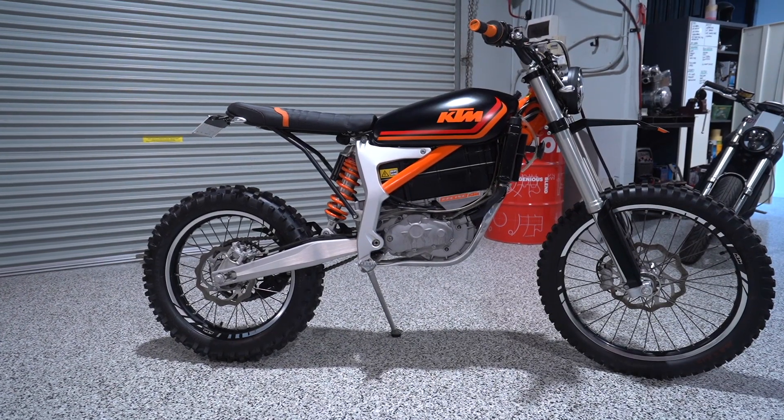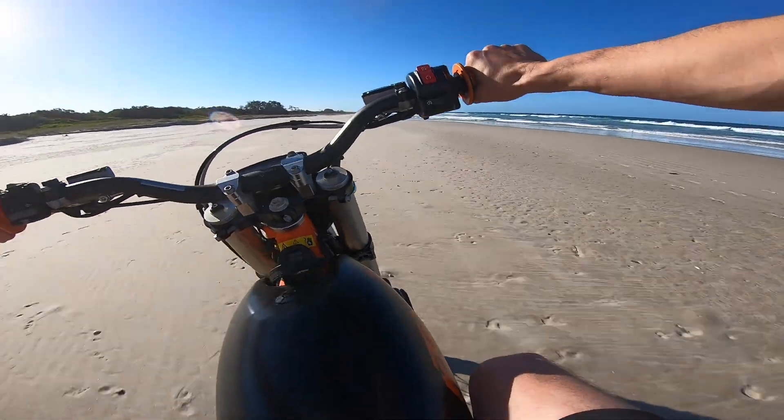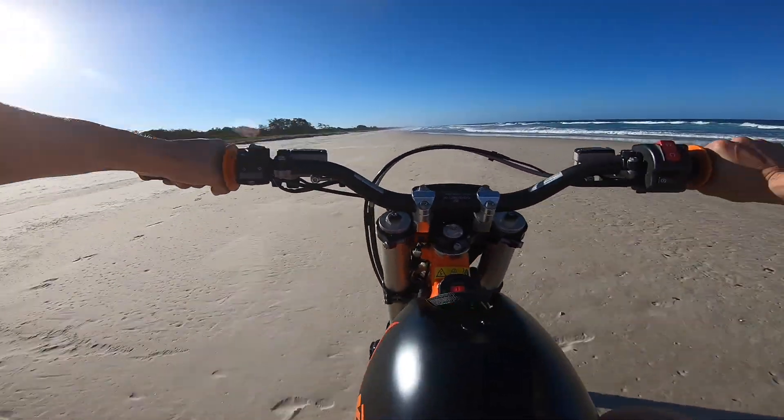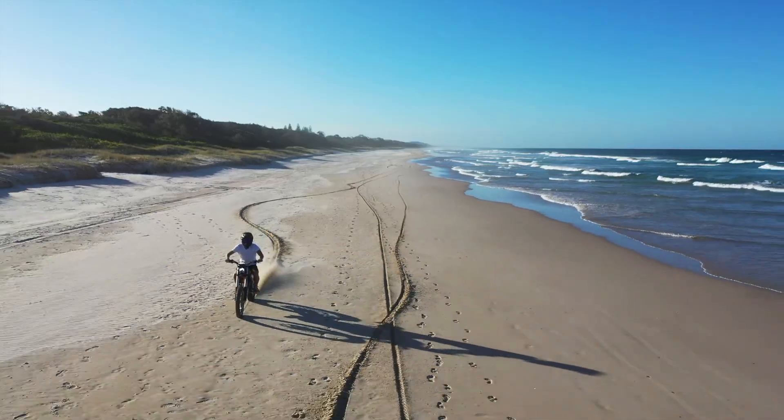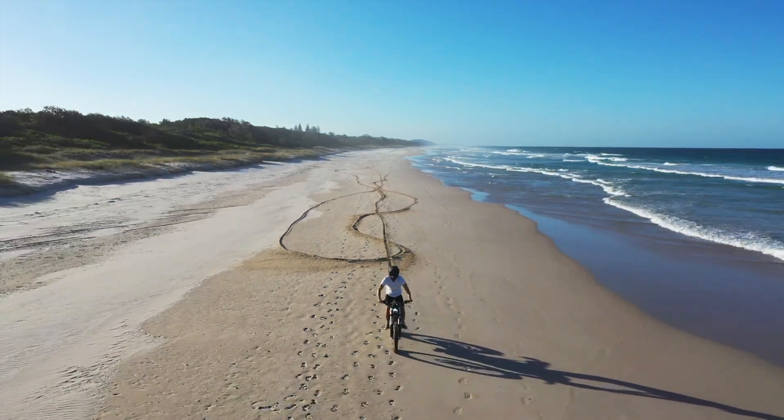The end result of this bike is pure fun. If you want the perfect surf check, fun commuter, or city joyride machine, the Grid Scrambler is the perfect bike.